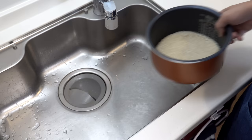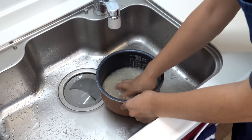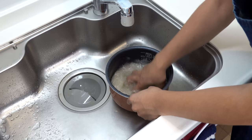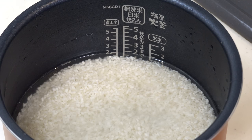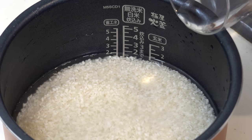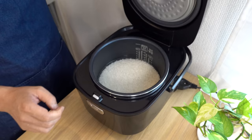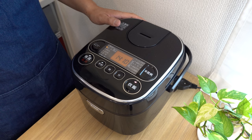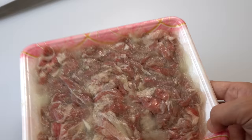Since Gyudon is a rice bowl dish, please don't forget to cook rice. Rinse the rice a few times until the water becomes relatively clear. I'll be cooking two cups of rice today. When cooking rice for rice bowl dishes, I recommend cooking it with slightly less water — this way the rice won't be mushy when you pour the flavorful broth over it. Turn on the rice cooker and your rice will be ready before the Gyudon topping is done. 30 minutes later, please take the beef out of the fridge and it's good to go.